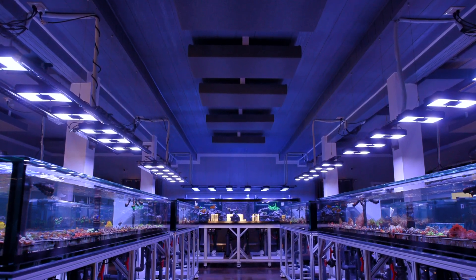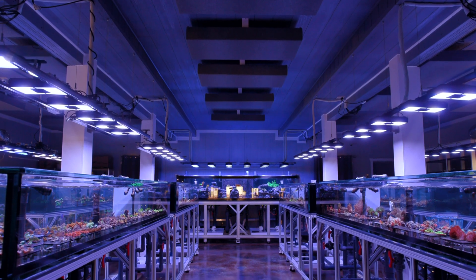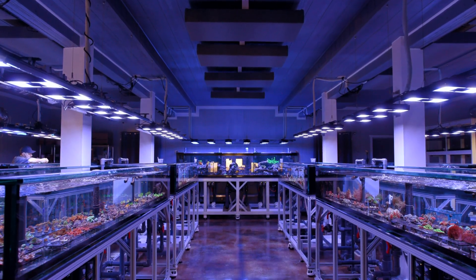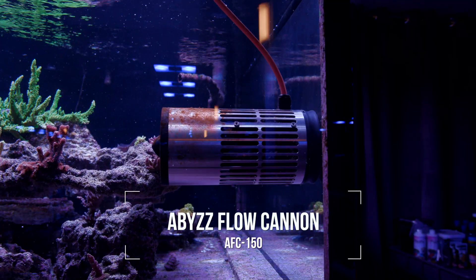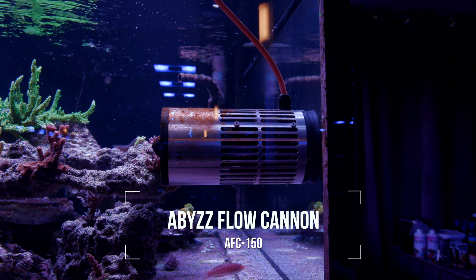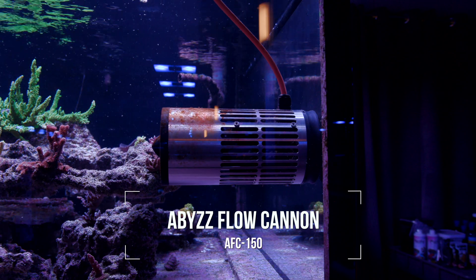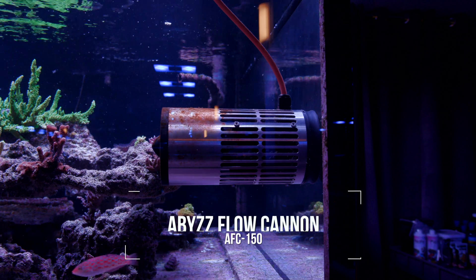What is up guys, welcome back to Tidal Gardens. If you are new here, you should know that we like to play around with cutting edge equipment whenever we can. We just got our hands on a powerhead by Abyss, the Abyss Flow Cannon 150 or AFC 150 for short. Before I get into some of the details of this pump, I want to be completely transparent about the fact that Abyss kindly provided us with a unit as a token of support for this channel.